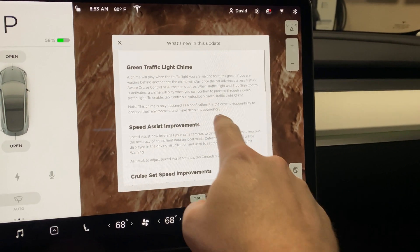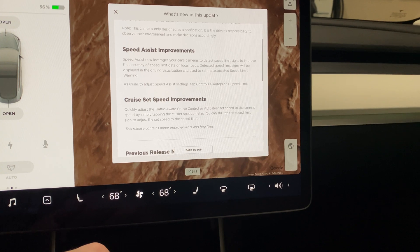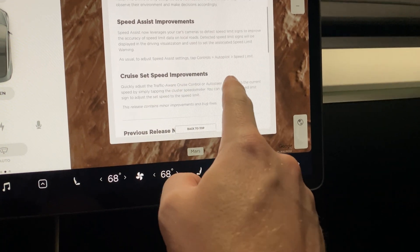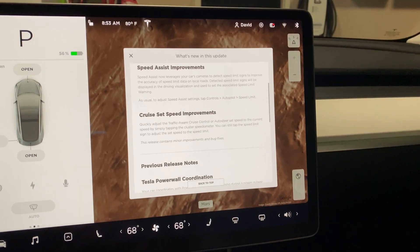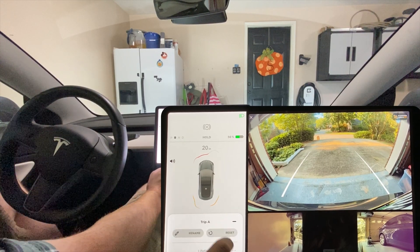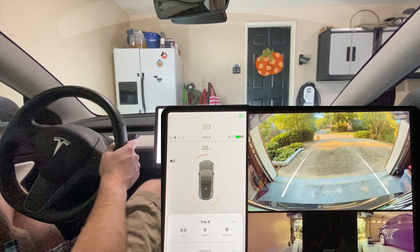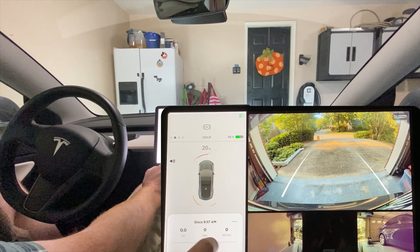We still have the green traffic light chime and speed assist improvements. The release notes don't mention any calibration needed, but we knew from the Model Y that it did take some time. We also still have the cruise set speed improvements where you can just tap on the speed in the cluster. We're going to reset the trip and keep track of how many miles it takes before the first speed limit sign shows up. It's 8:57 and here we go.